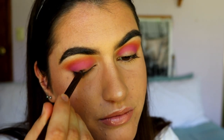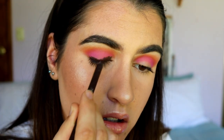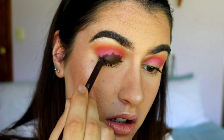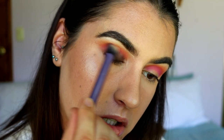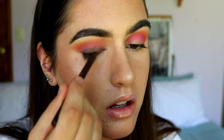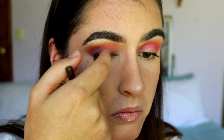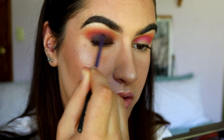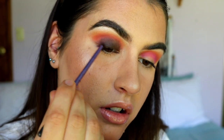Next I'm going to take my Makeup Geek Full Spectrum eyeliner pencil in the shade Espresso — it's just a normal brown pencil, you guys can use whatever you have at home — and I'm placing this all over the lid as a base for the deep brown shadow we're going to go in with next. I'm going back and forth between my fingers and a buffer brush, and I'm also using my little accent brush from Real Techniques because I can get closer to the lash line edge with that one.